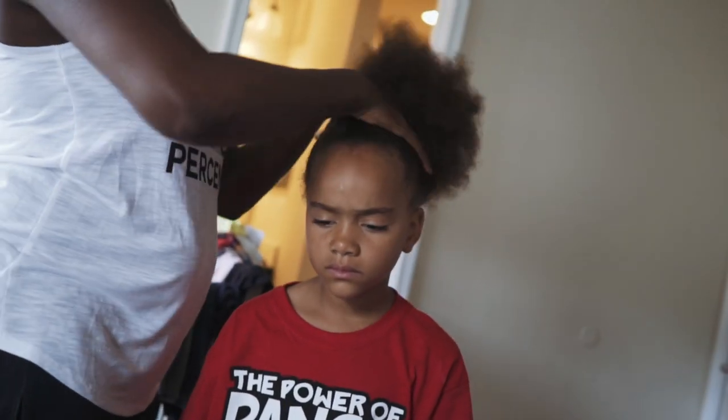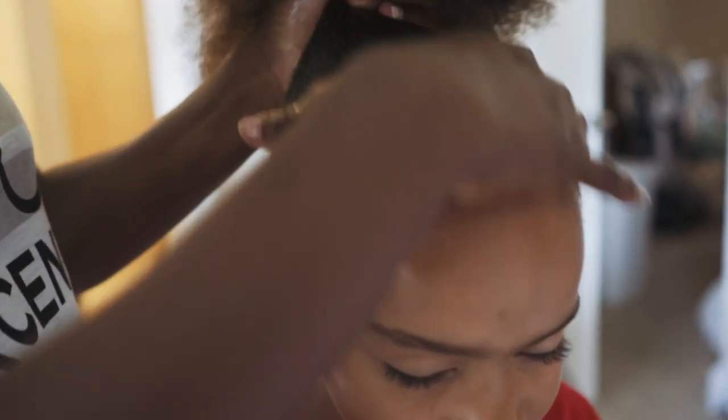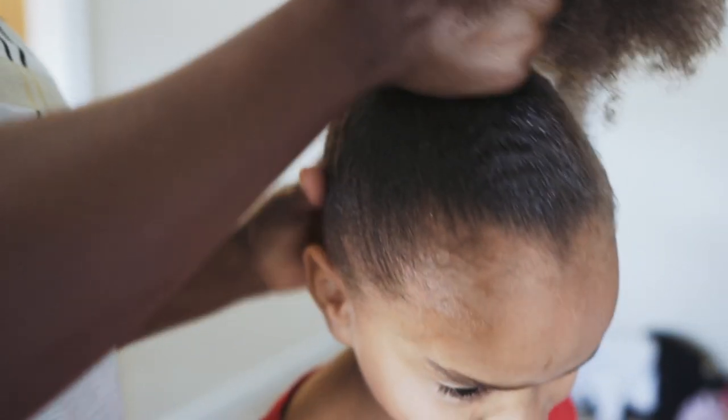You're gonna have the biggest bun, you think so? No. You are? Do you want the biggest bun, Azayo? Yes you do. I could tell by the look on your face you want the biggest bun.